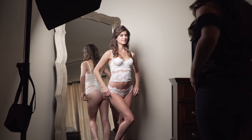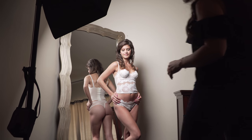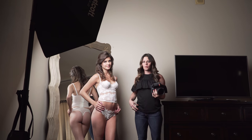Everything pushed away from the camera looks smaller, and everything towards the camera — closer to the camera — looks bigger, right? When we're using a mirror, we can use it to our advantage. I'm going to show you exactly how to do that, but first I'm going to give you the little tip: if you're in a jam and you don't know what to do, always make sure that her hips are pushed away from the camera.